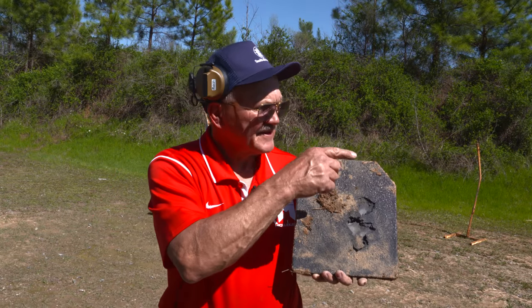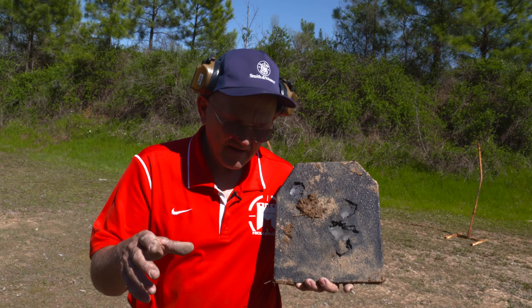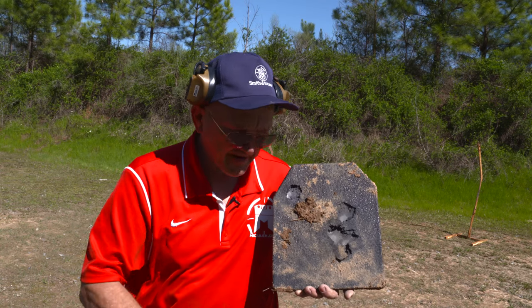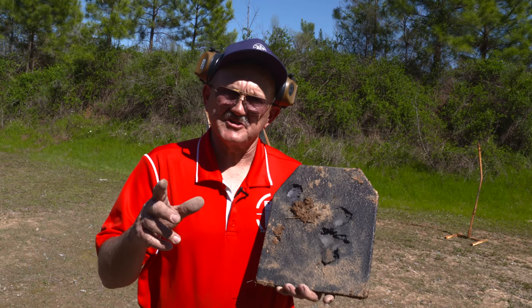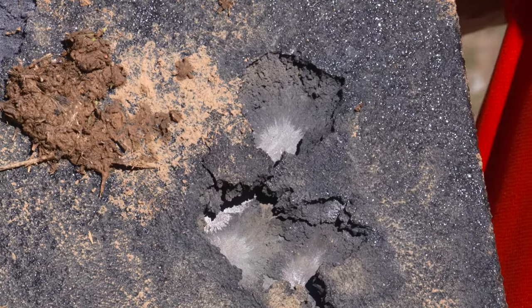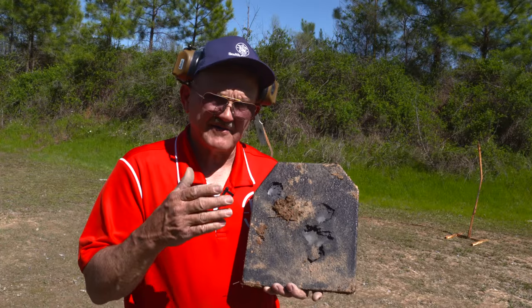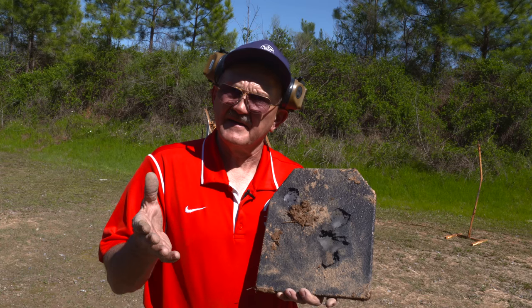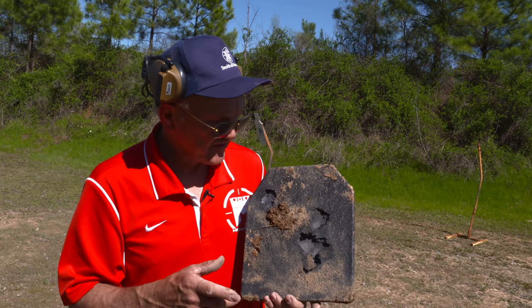Hey guys, I've got the target — I went downrange to get it. We had about 16 inches of rain here in the past week, so it's kind of boggy and we didn't want to bring the camera down there. Anyway, the total time from my first to my last shot, which was 12 rounds, was 2.05 one-hundredths of a second, and I actually struck the target five times. So my hit ratio was about 41%, which is not bad for full caliber ammo at about 25 to 28 yards.